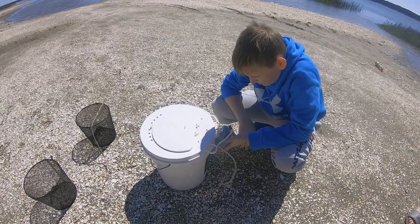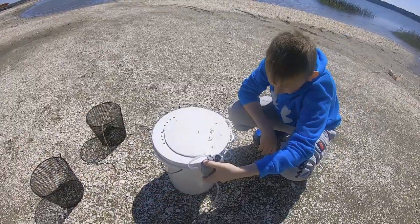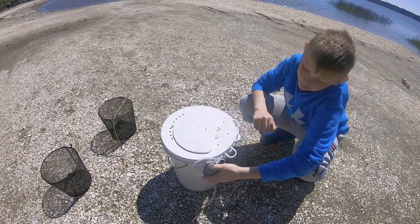Be sure to fill the five gallon bucket to the top with plenty of water and also use a minnow bubbler to aerate the bucket with oxygen to keep the minnows healthy and alive.